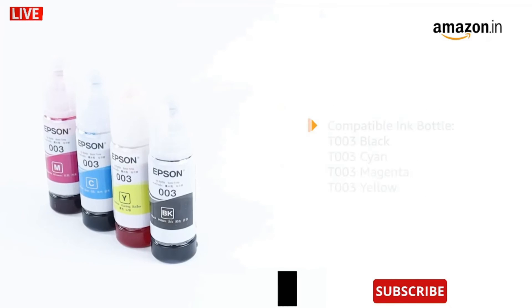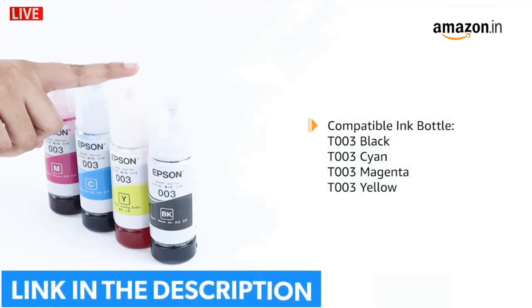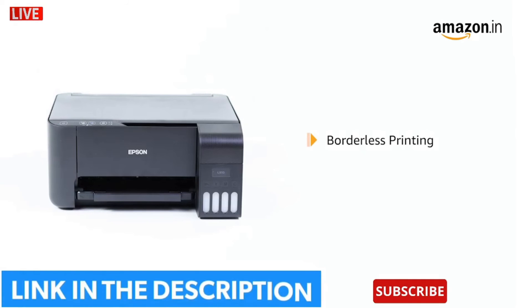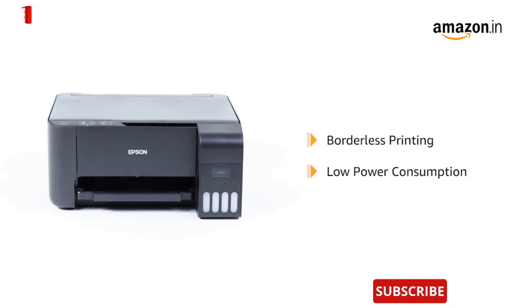Spill-free refilling can be done with T003 model ink bottles in black, cyan, magenta, and yellow colors. The printer allows borderless printing up to 4x6 inch photos. This product is designed to consume only 12 watts of power.